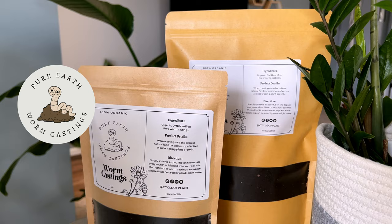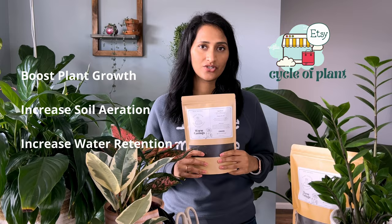Hey guys, my name is Khushbu and welcome to Cycle of Plant. In today's video we will talk about worm castings. Worm castings are the richest natural fertilizer and more effective at encouraging plant growth. They have many benefits, such as helping plants grow faster, increasing soil aeration, increasing water retention, being burn-proof, and being all natural.